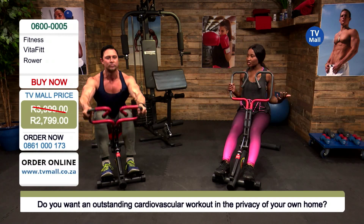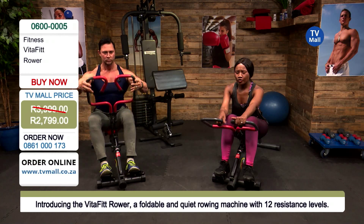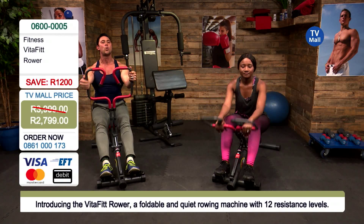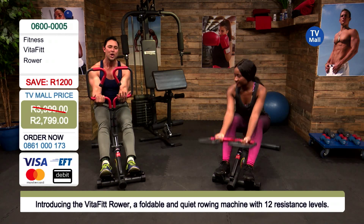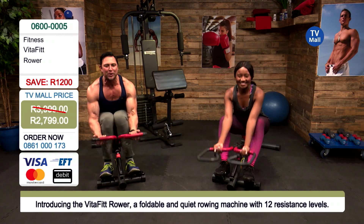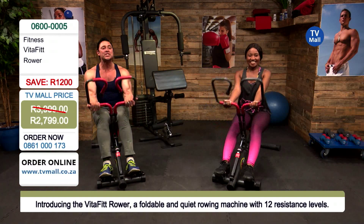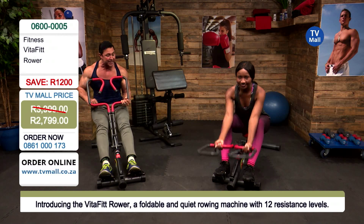A lot of people get intimidated stepping into the gym and don't know where to start with upper body training or form. This is great because all you do is grab a different handle position and you're working out completely different muscles — all while sitting at home watching television. The fourth and final position is underhand at the bottom, which activates your bicep brachii and bicep brachialis — working the guns.